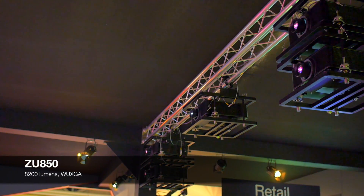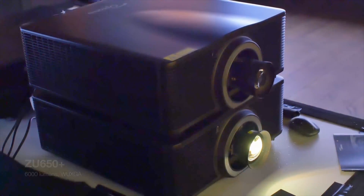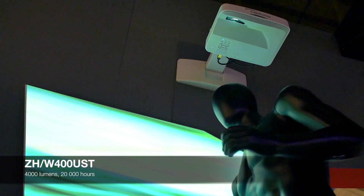The DuraCore range of Optima projectors is the ZU850, 8200 lumens, WUXGA, and then the ZU650+, the ZU510T, and the 400 UST range of ultra-short-throw projectors.